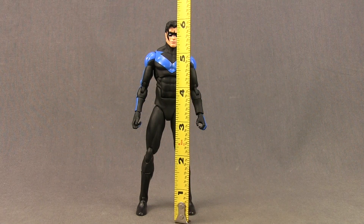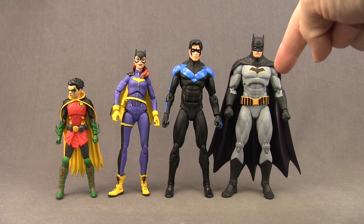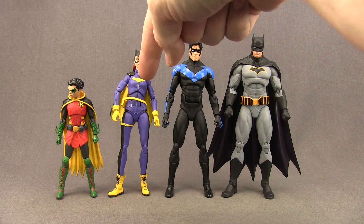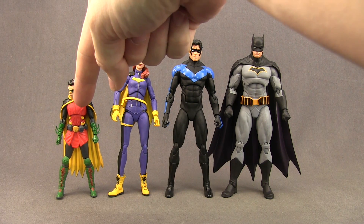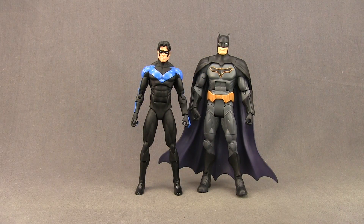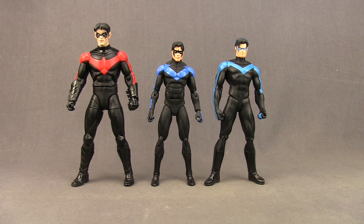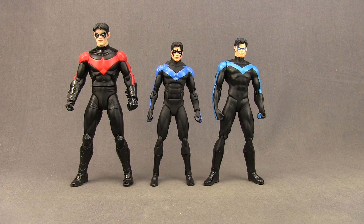This figure stands just a little bit over six inches tall. Here's a comparison with the Icons Rebirth Batman figure, the Icons Batgirl, and the Super Sons Icons Robin figure — the scale between these figures is pretty good. Here's a comparison with the Mattel Multiverse 6 inch Rebirth Batman figure, and then finally a comparison with a couple of other 7 inch scale Nightwing figures from DC Collectibles.